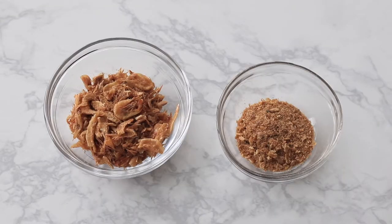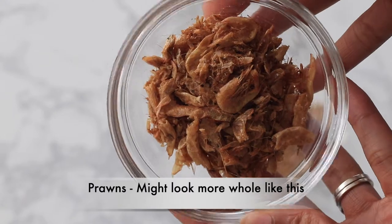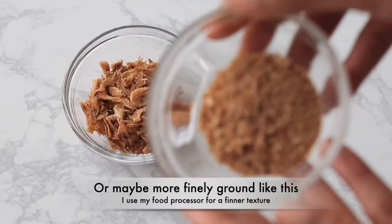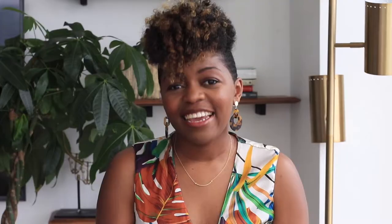Before we get into the recipe, I wanted to share one ingredient you might not be familiar with unless you're Cameroonian, and that is crayfish. Crayfish is just ground prawns and you can get this on Amazon or at an African store near you. It does add a little bit of an authentic taste to the dish, but you absolutely can make this without it. If you're trying to keep this meal vegan or plant-based, you can certainly skip the crayfish powder.